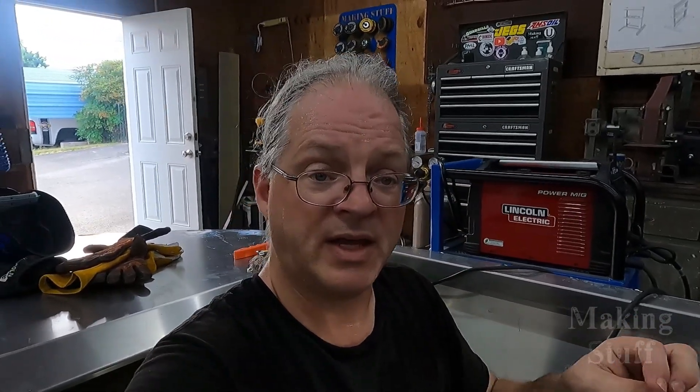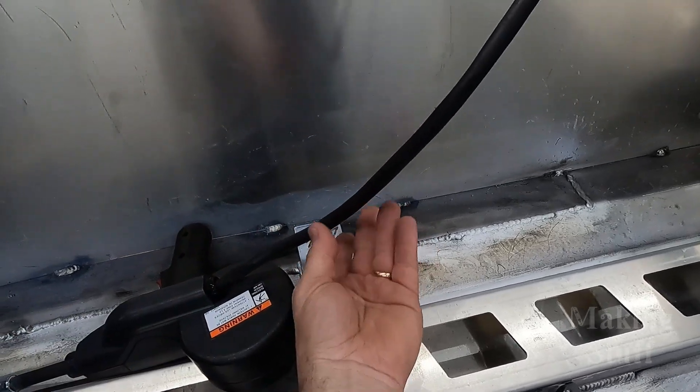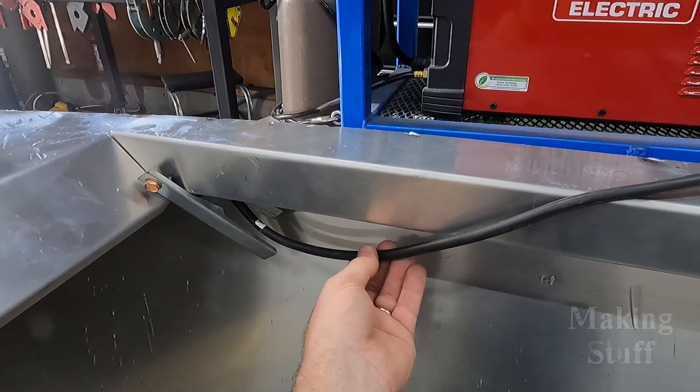I've been welding on the boat for a while. I started with the stringers and I've been working my way from left to right, front to back, so I don't put too much heat into one spot and warp something. I've also been taking little breaks in between runs because the cable to the spool gun is quite warm, and so is the ground clamp — I think the machine is as hot as I am.